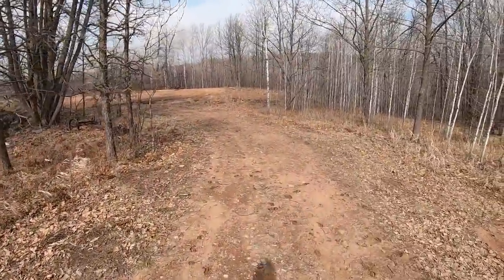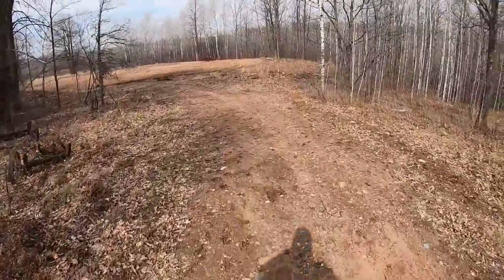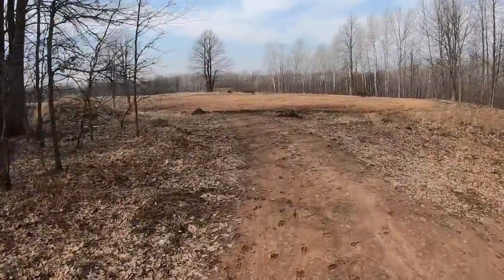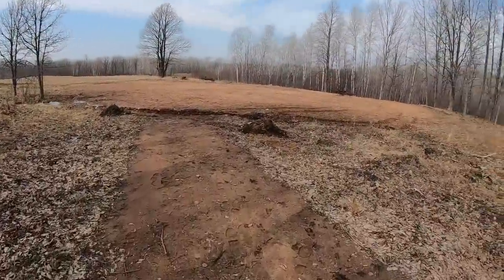Hey everybody, welcome back to the channel. Out on the field here — snow is pretty much finally gone. It's really windy out here today; I don't know how we're gonna do with background noise. We're just heading back out here to check out the old dirt work field, the land clearing area. It's been a while — last July was the last time I was really out here. I got so busy with that Super M that I kind of let this whole area get away from me, but I was out here the other day checking out drainage.